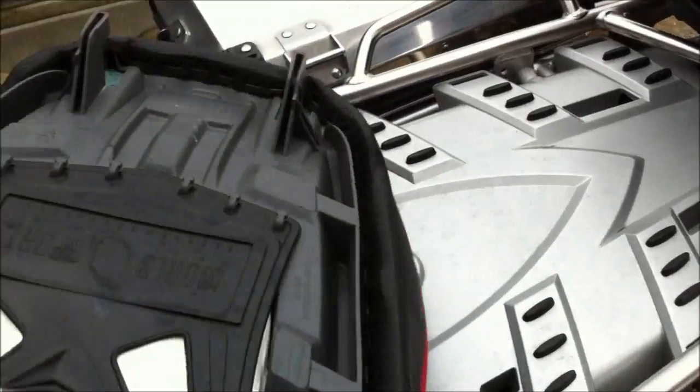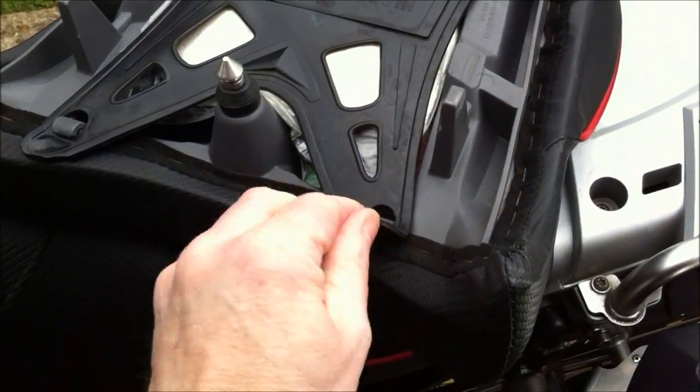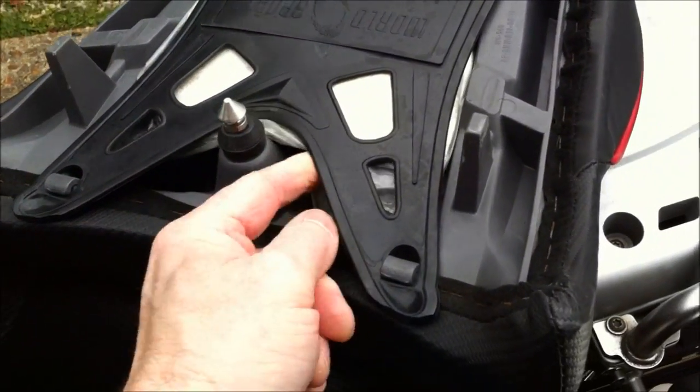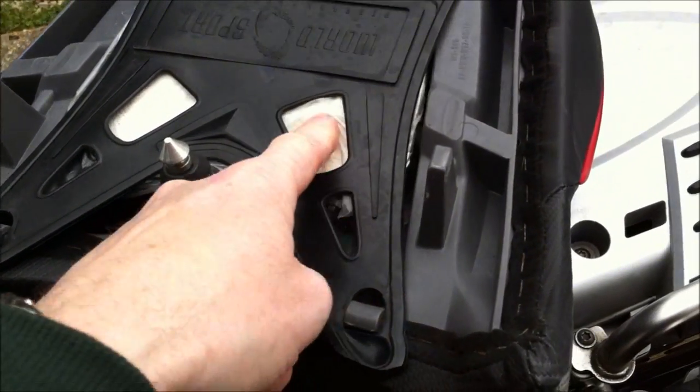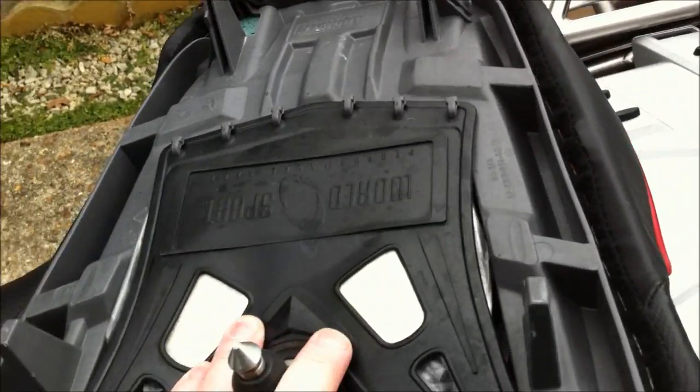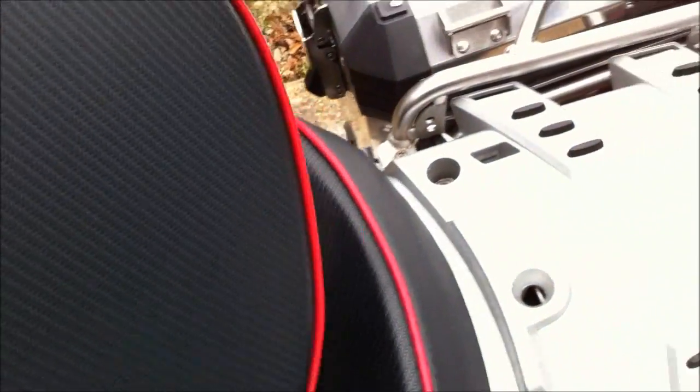Take the seat off and you've got yourself a cubby hole underneath. I've got tons of stuff stored in there — tool kit, tape, little hand wipes, gloves — you name it. Fantastic. Don't even know it's there, forget about it. Great for touring. Just stick that back on.